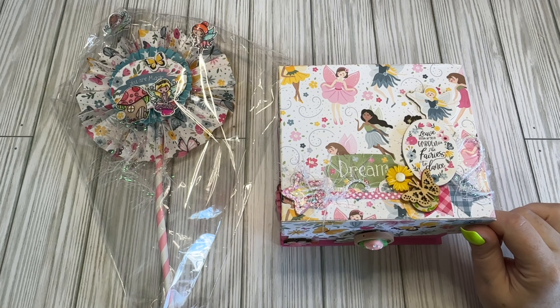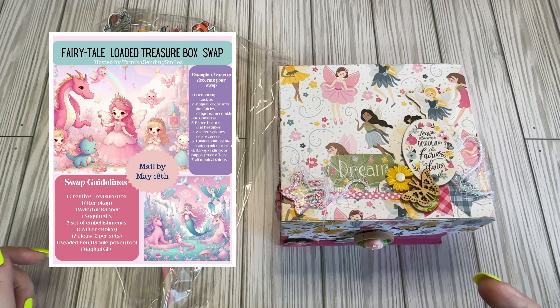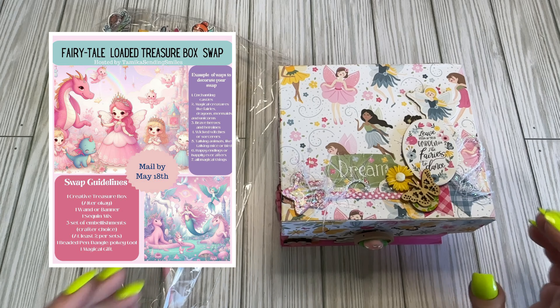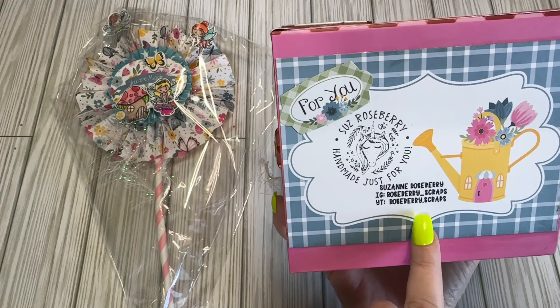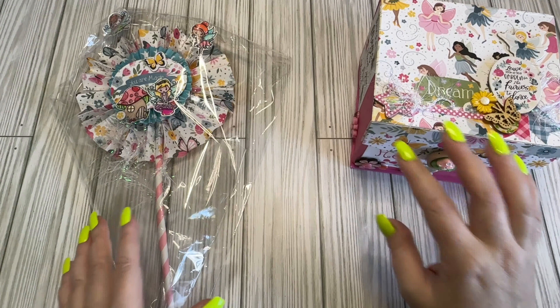And this was the fairy tale loaded treasure box. I'll put a picture up here of all of the requirements. My swap is from Suzanne, which is Rosemary Scraps on IG and YouTube right here. I will link all of her information down below, but we're going to get into it.